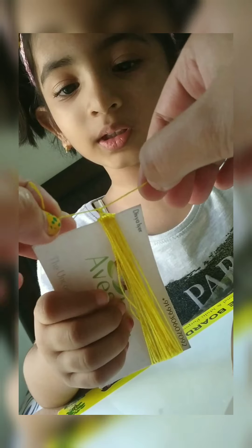Now we have to just tie a knot here. I don't know how to make knots so my mom is making it.